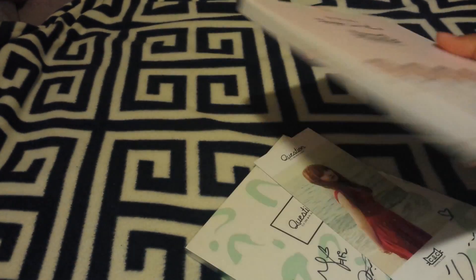SheaWall360 mentioned in her video that the photo book is a little messed up, but it's okay — it's still pretty good.